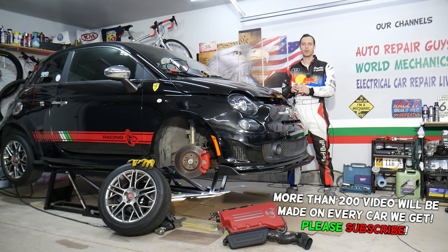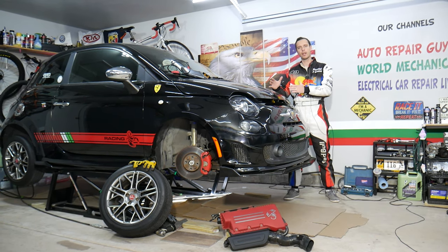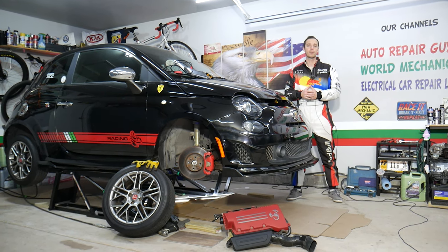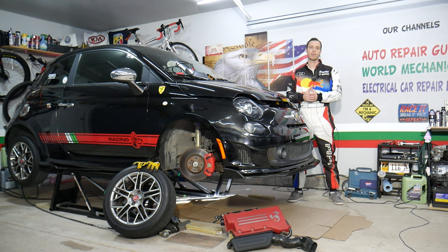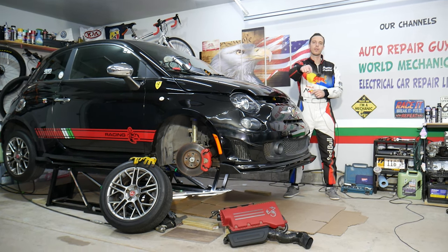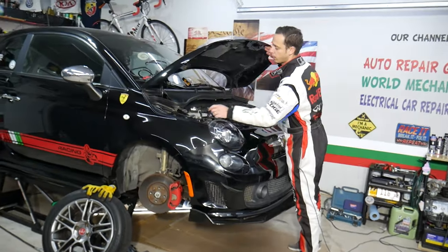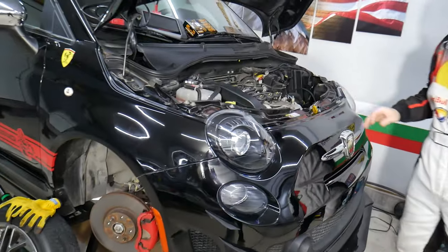Before we start, let me tell you a little bit about us. Every single car we get here at the garage, we try to make at least two to three hundred free repair videos. Our mission at the shop is to save you as much money as we can. All we need in return — please subscribe to the channel and like the video so we can keep making these free videos. If you need to buy any parts or tools at a good price with quick shipping, check out the link in the description below.